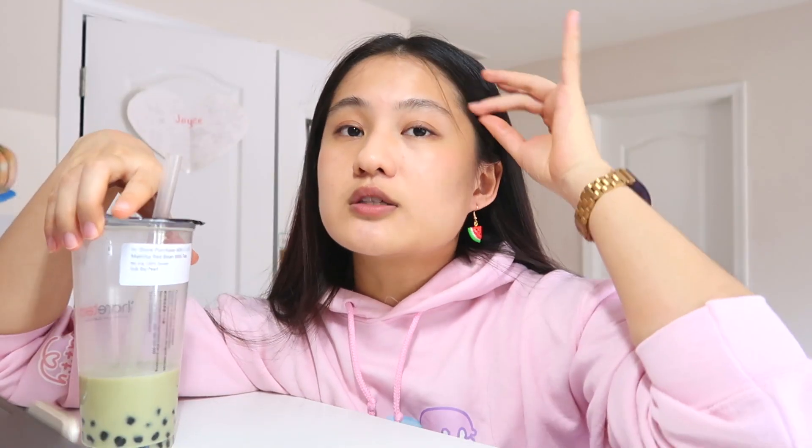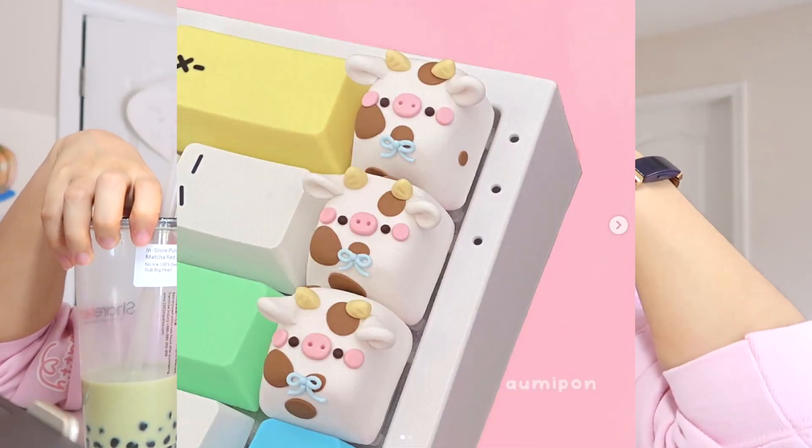For example, my fellow friend here, Bebel Pop, making her amazing keycap. Also, other crafters, Omipon — I don't really know how to pronounce it. And also Matcha, best bubble tea flavor. So let's get started on our keycaps.